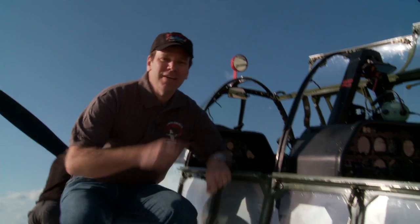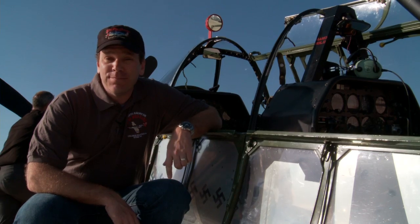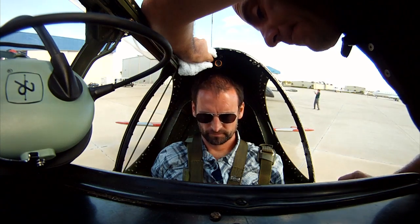This aircraft is a full dual control, which means you get a chance to fly it. Let's go for a flight. First, we start with a pre-flight briefing and run over the controls, flight plan, and procedures.